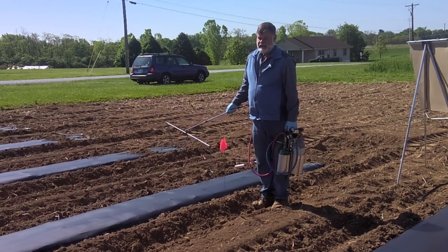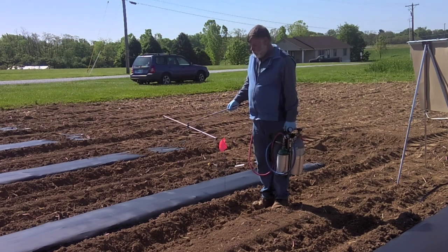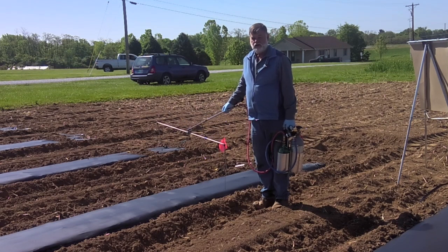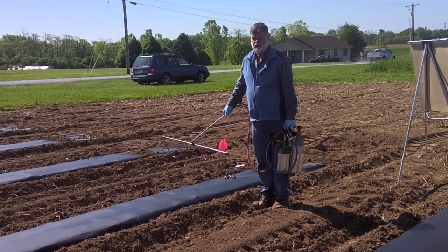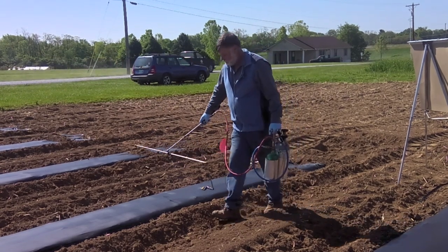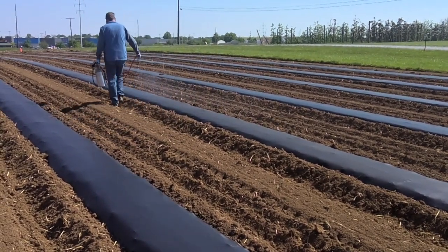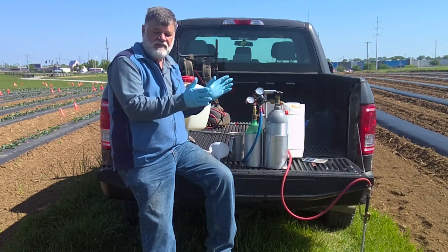I like calibrating in the field because it has the same soil conditions I'll deal with during the actual application. I've put two flags in the field exactly 100 feet apart. When I make this application and walk down to the next flag, I'm putting out enough material to cover 100 feet by three feet wide to account for the nozzles and the sprayer. The sprayer's charged and I'm ready — I'm just going to walk down and put out material for 100 feet.